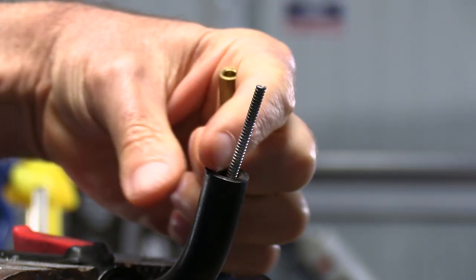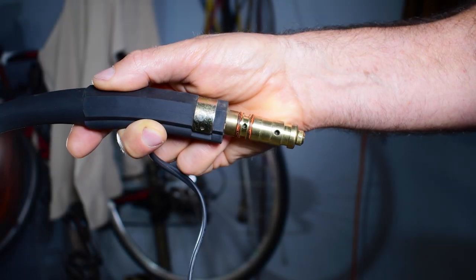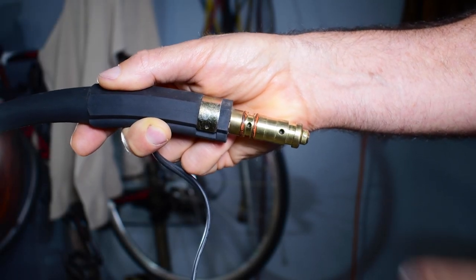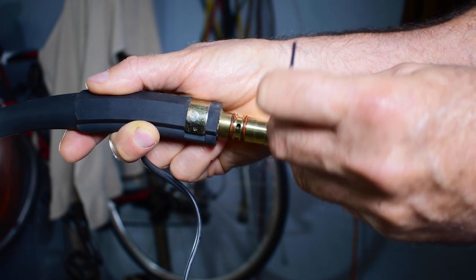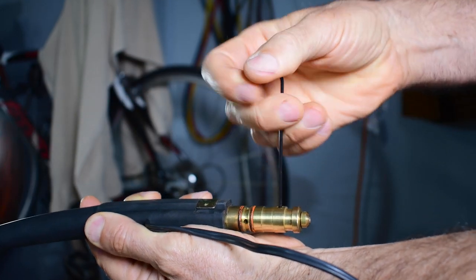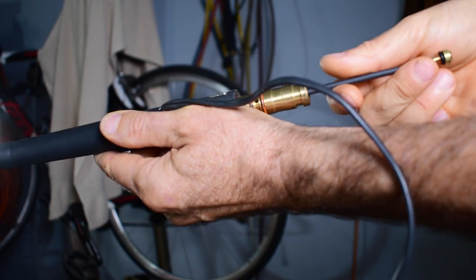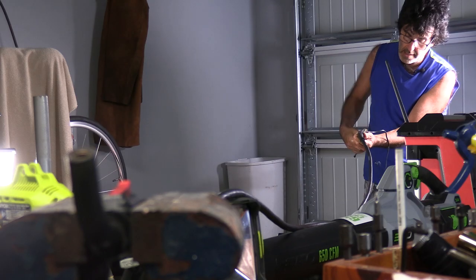See how long that is — hopefully we can make the new one just about the same. To pull this liner out, you're going to want to undo this set screw right here. I'm using a one-and-a-half millimeter allen head wrench. Just grab the liner, pull to get it started, and it'll come right out.